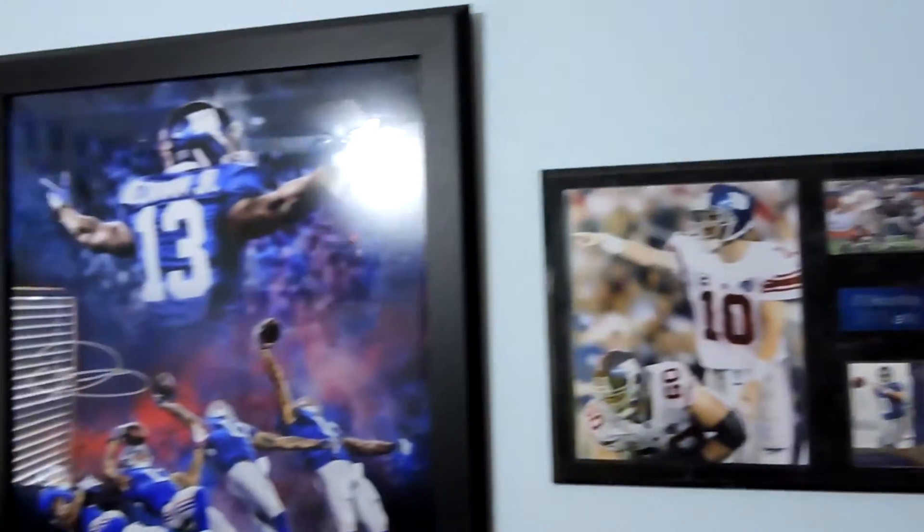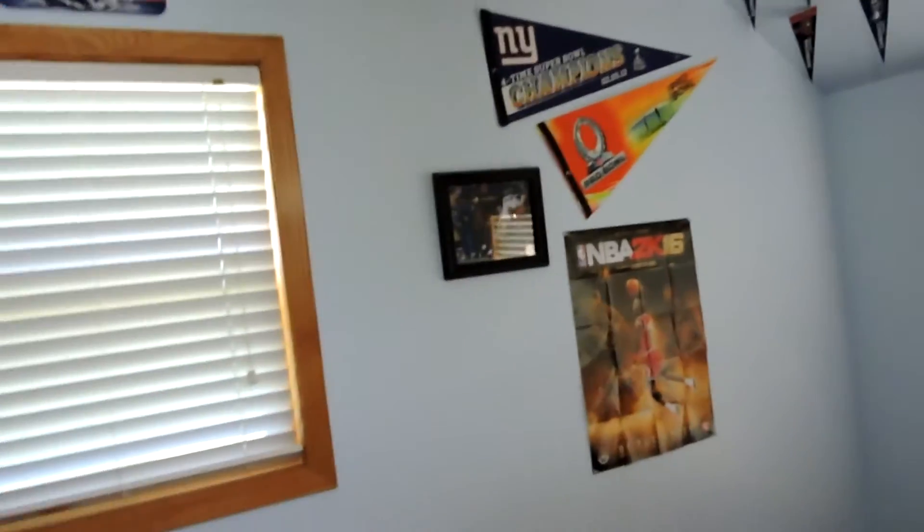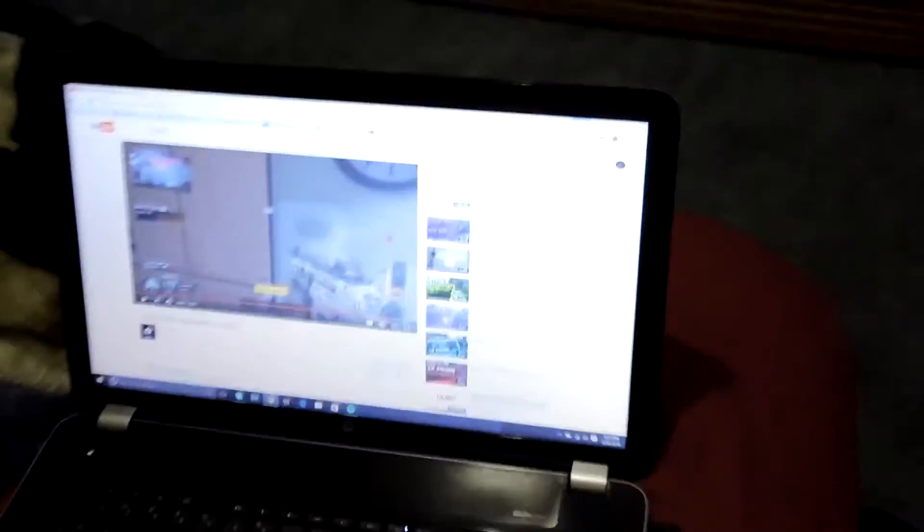Got all my Giants stuff around my room — I'm a Giants fan. And I got Michael Jordan over there, and I got my messy bed with some pizza on it and I'm watching a YouTube video currently.